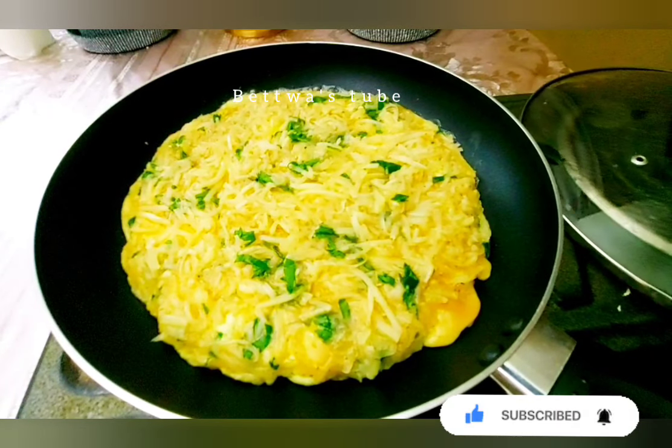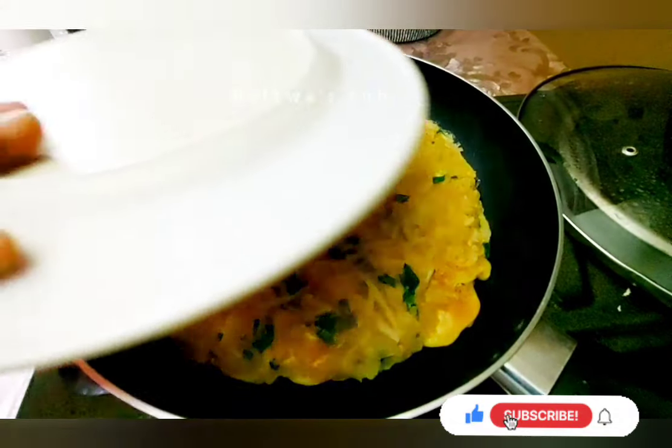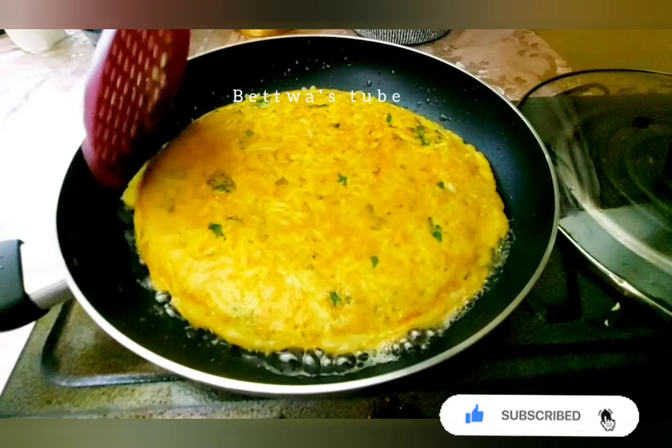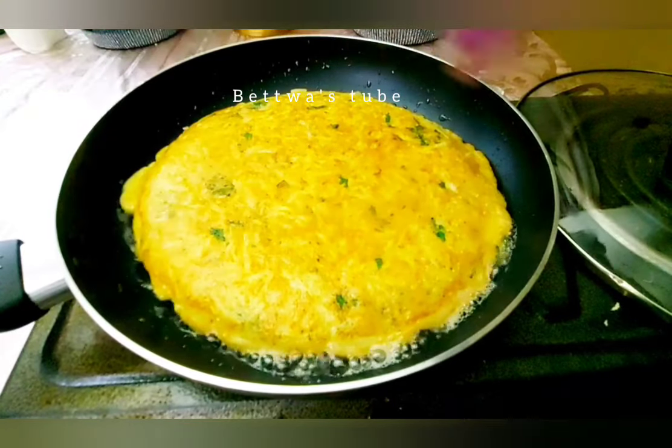Let's go. At the same time, we're going to add the water. We'll add the water to the water. Now, we're going to add the water.